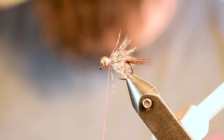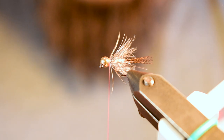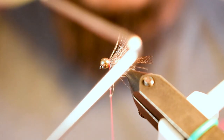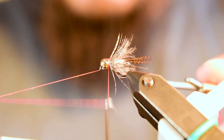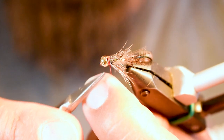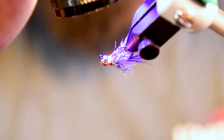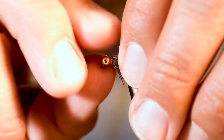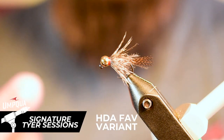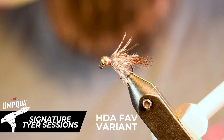At this point we're ready to tie this off. Add a little UV resin to the thread itself, take the extended whip finisher, and the UV resin coats even the subsurface wraps. Trim the thread, hit it with the UV light, and there you go — there's your HDA Fae variant. A great searching pattern, great profile, excellent sink rate — utilize it in any rig system you're comfortable with. Just a great all-around pattern.